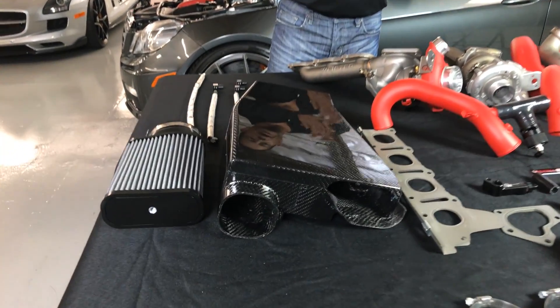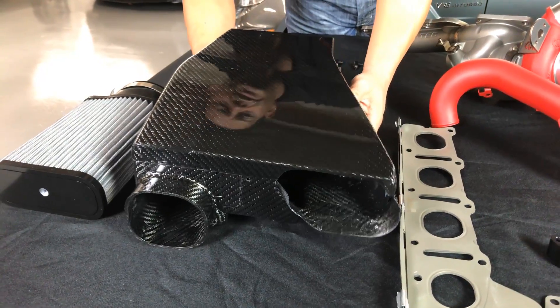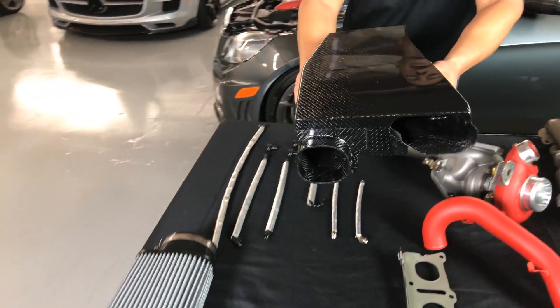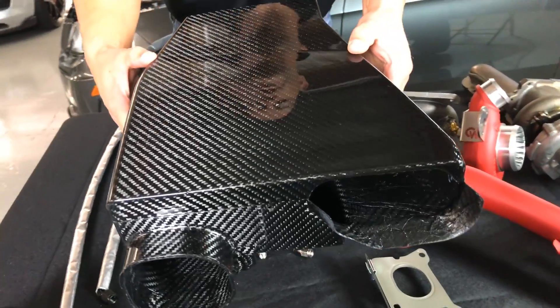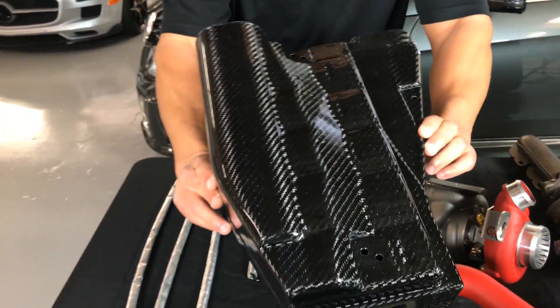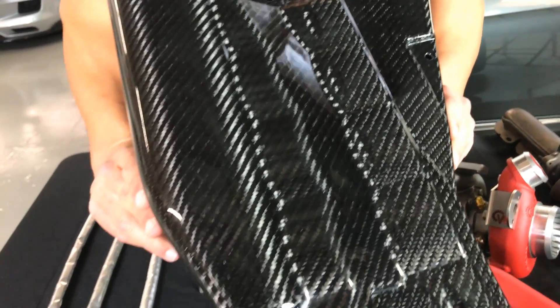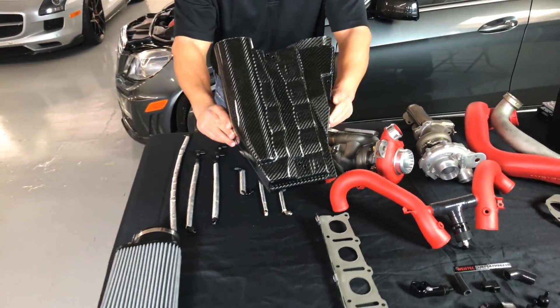I'm going to hold this unit up for you. This is true carbon fiber — it's aerospace quality pre-preg carbon fiber, and the pieces are just absolutely flawless. Fit and finish is perfect. I'll turn it over so you can see the bottom. It fits just like the OE air boxes, just in carbon fiber and much larger.